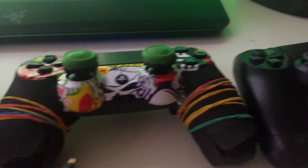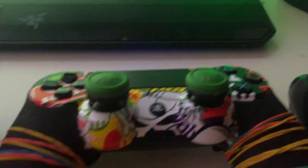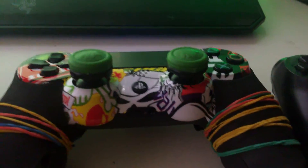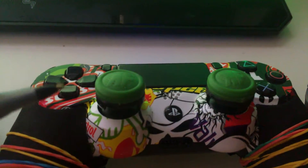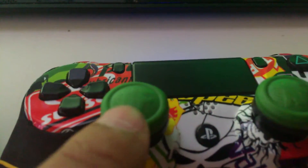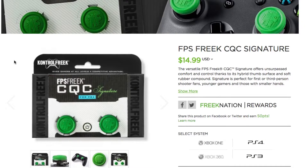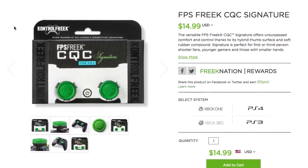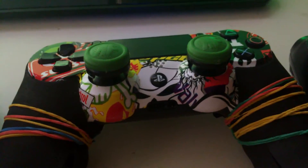I also have this controller here which has the most basic Control Freak thumbsticks — and don't mind the squid grips, they're really peeling off so I put some rubber bands on there, which has actually worked out for me, a pro tip. These Control Freak thumbsticks are really good. They have the most basic height, which is the mid height. They are the FPS Freak CQC Signature Control Freak thumbsticks and they actually work great.